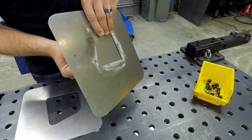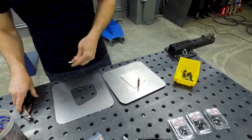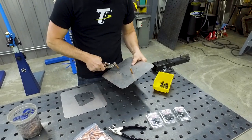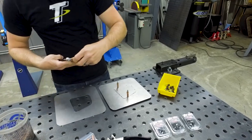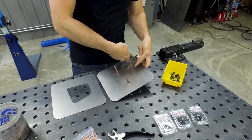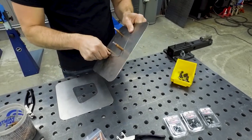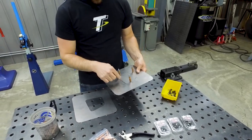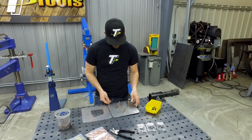...those barbs on the backside grab onto the panel and hold it in place. You don't need a lot of these, but it all depends on the size of your panel — they're pretty strong. We'll drop a couple at different locations on these clecos, and as you can see, with just a couple of them this panel is not going anywhere. Once you get to this step, you can trace around your panel and it's going to hold it in the exact location every time.